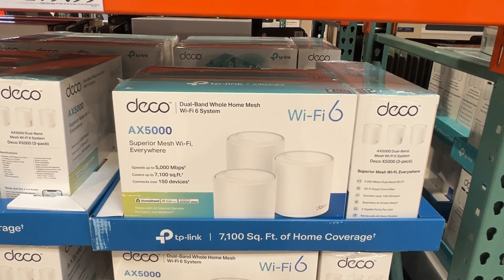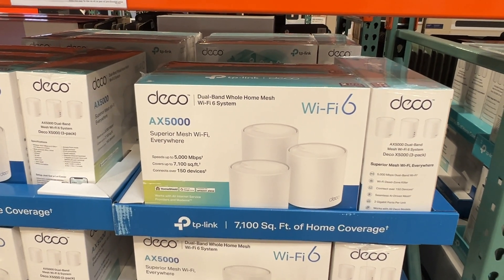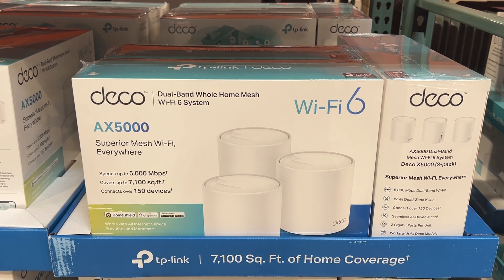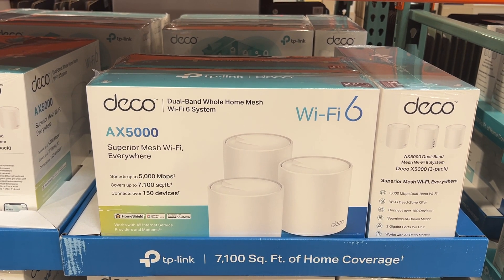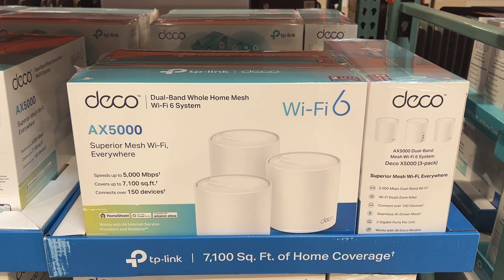I can really say that they are something that will last you a while — it's not something you're going to be replacing every couple of years. This is the Deco AX5000 Wi-Fi 6 system, a dual-band home mesh router Wi-Fi system.